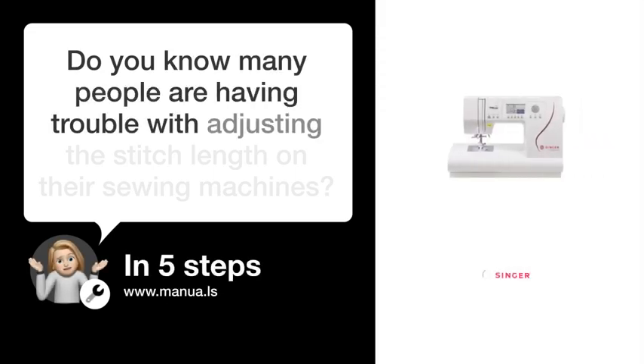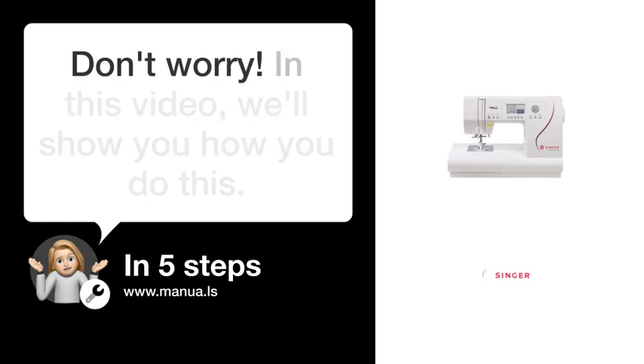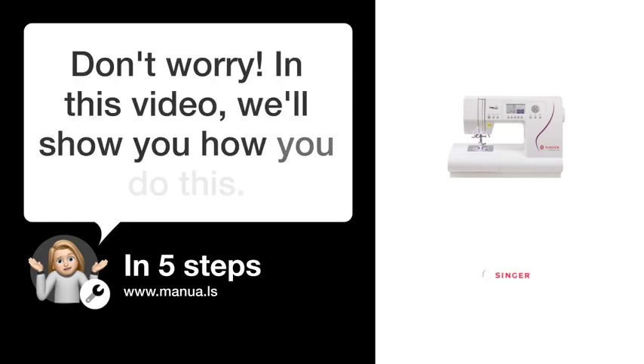Do you know many people are having trouble with adjusting the stitch length on their sewing machines? Don't worry. In this video, we'll show you how to do this. Let's start.